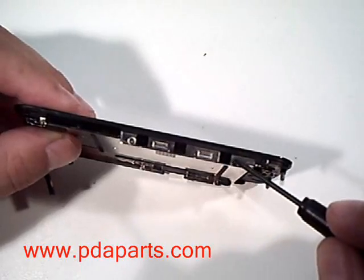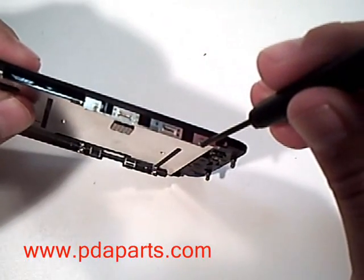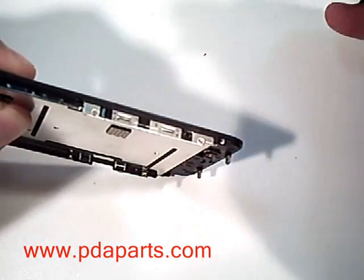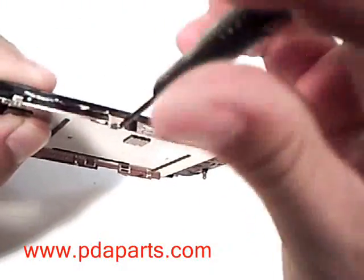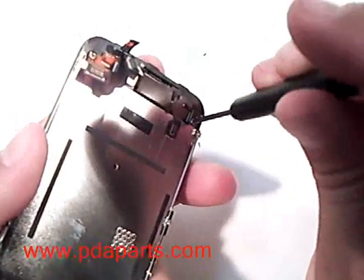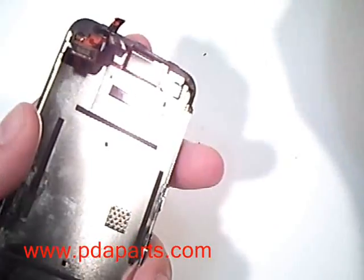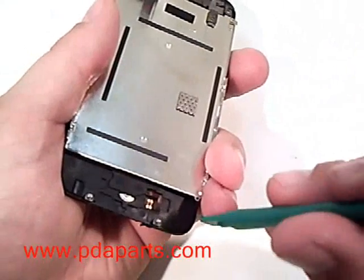Using the same small Phillips screwdriver, remove the other two small screws on the other side of the screen assembly. There is one more screw at the top back of the assembly that will also need to be removed with a small Phillips screwdriver before you are able to remove the LCD assembly.